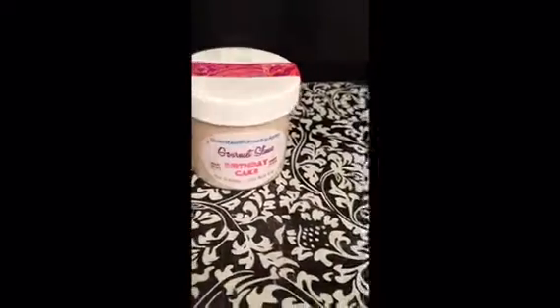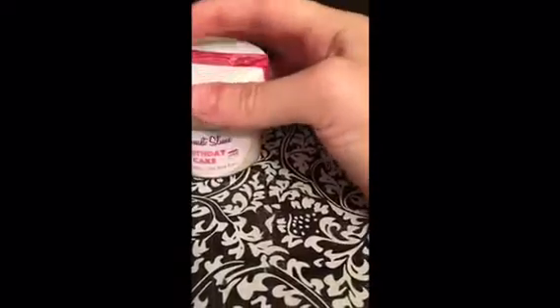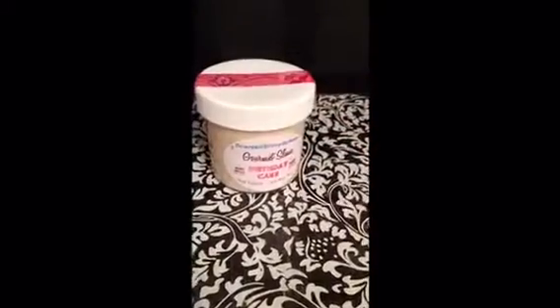This slime is amazing. I've already opened it and tried it and it's great — it has a great texture and a great smell. I just want it to be a little bit more crunchy.